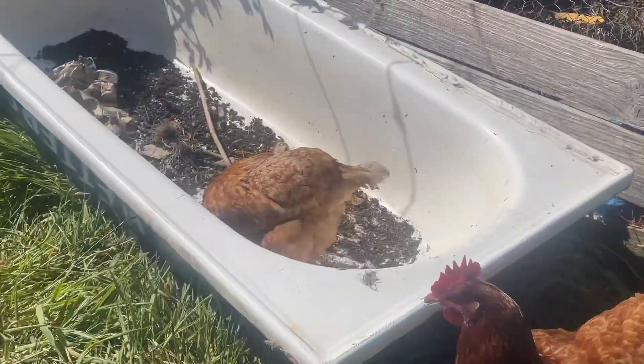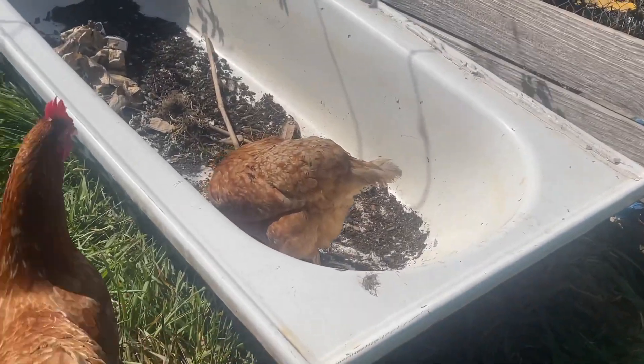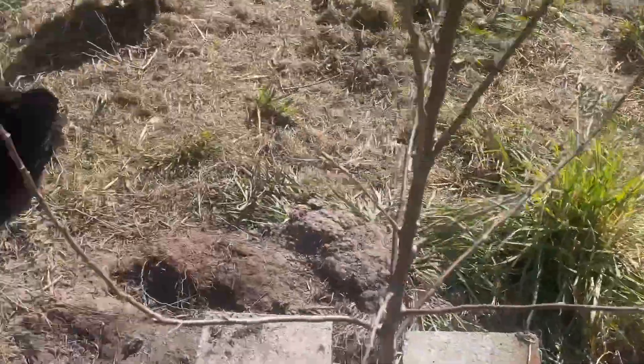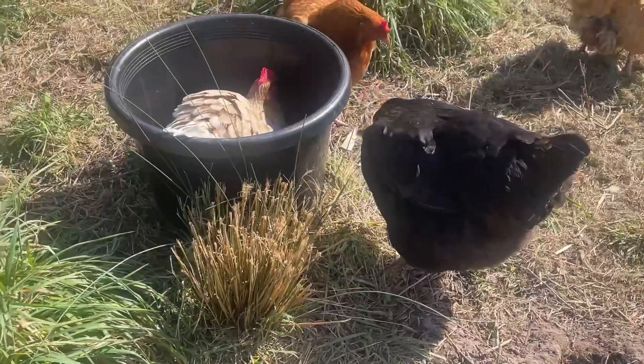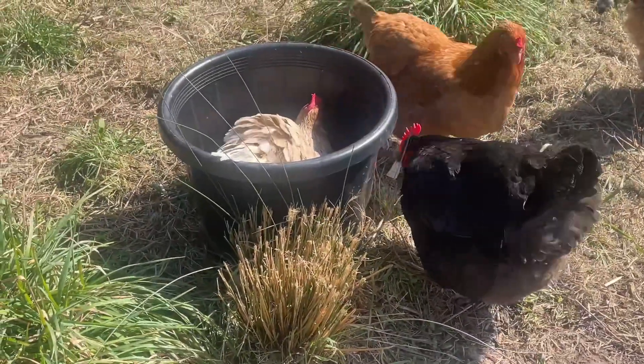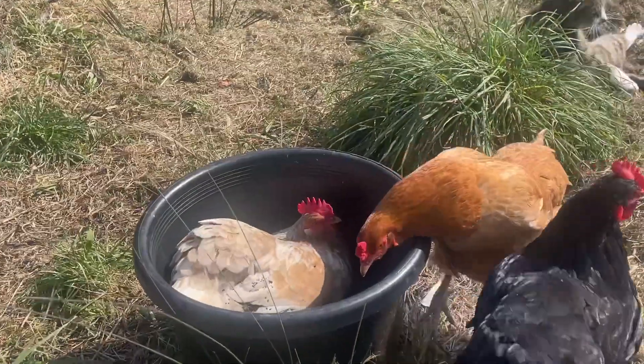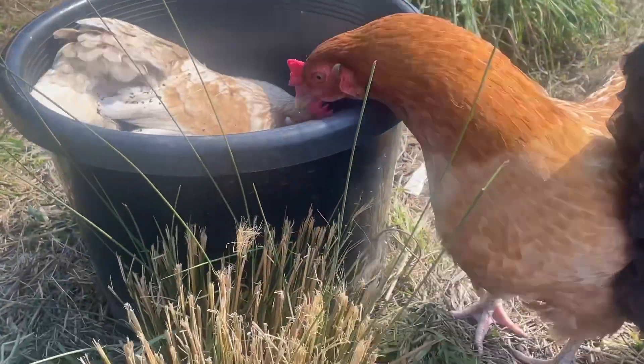So this old bath is going to be our new compost that our chickens can turn over and sort through — we just have to find the right spot for it. I think Nugget's getting a little bit impatient with Caramel; she really wants to get in there and have a dust bath herself.